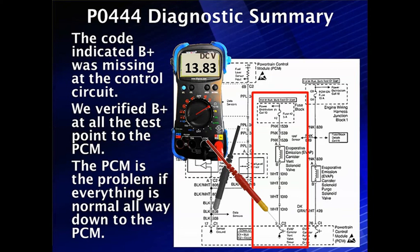This is important: this code indicates B+ was missing at the control circuit. If everything checked out, we either found an open and fixed it, or we verified B+ at all the test points all the way up to the PCM. The PCM is the problem if everything else is normal and we have voltage there but the PCM cannot detect it. That's going to be a rare case — most of the time you'll fix it before you get here.